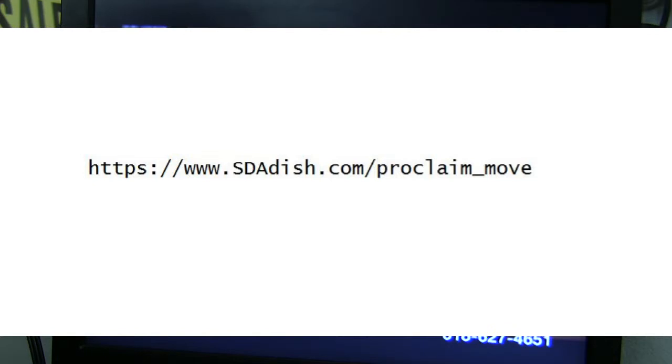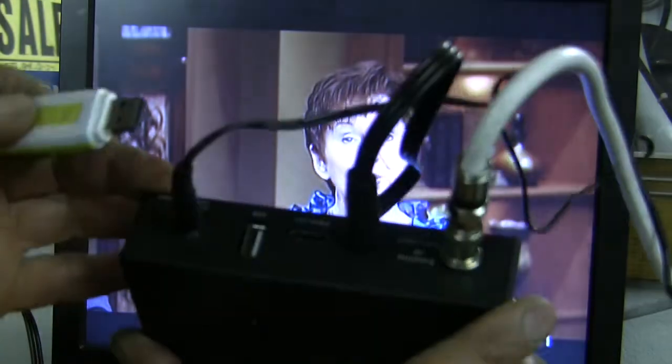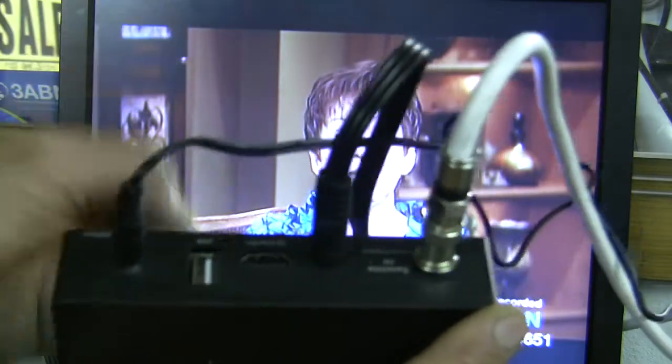That will also update all of your channels. Now that you've written that down, what we need to do is download it to the computer. Once it's on your computer, take any flash drive, download it to your flash drive, and then plug it in at the very back of the receiver. Notice how there's a USB port right there.